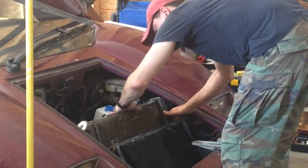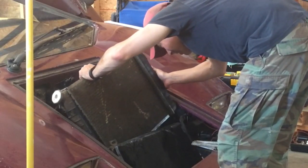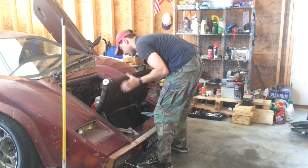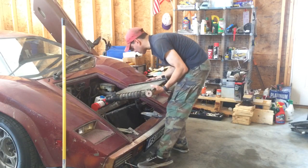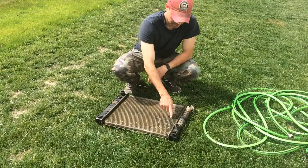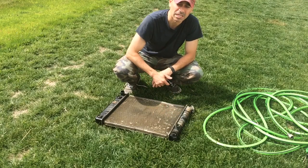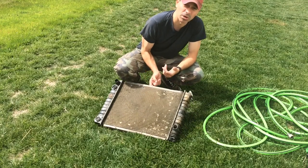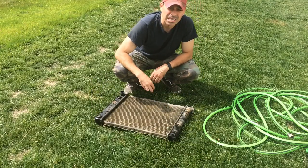Everything looks good. Let's go ahead and inspect it and see where the problem was. We brought the radiator outside. I'm going to connect the hose into it and put some pressurized water through it so we can see what's going on with the leak and diagnose if it's even repairable or if we should just scrap it. At this point I'm leaning towards scrapping it because it looks like this is original. Let's go ahead and see where the leak is.